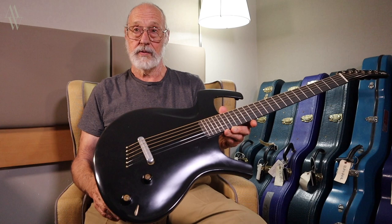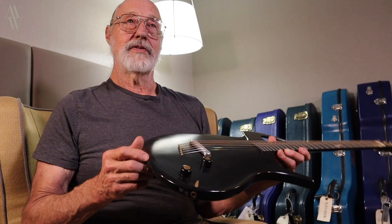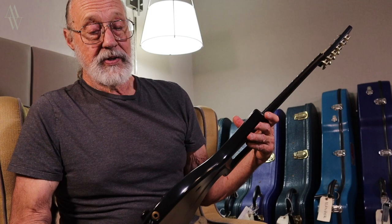You can hear the sustain of this. It's quite efficient — reflective and conservative of energy, which means it sustains a long time. And I consider it a very successful guitar.